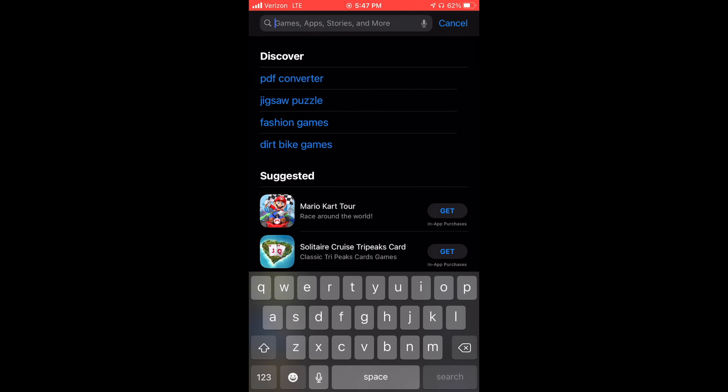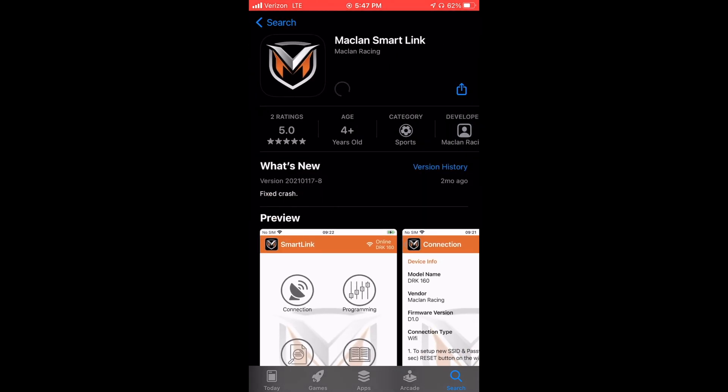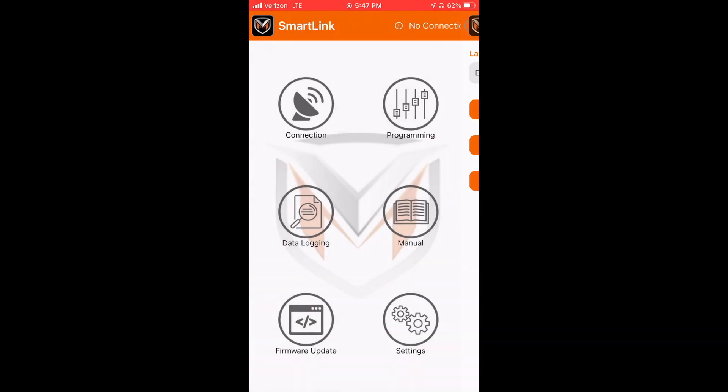First things first, go to the App Store and download the McLaren Wireless Link app — just search up McLaren and it should be the first one at the top. Once you open the app, go to Settings and hit Fetch Firmware Database. Fetching the firmware database before you connect to the wireless link can solve some problems down the road, so go to the Settings tab first before you connect, hit Fetch Firmware Database, and you're good to go.